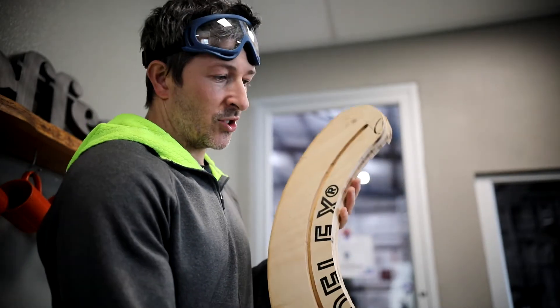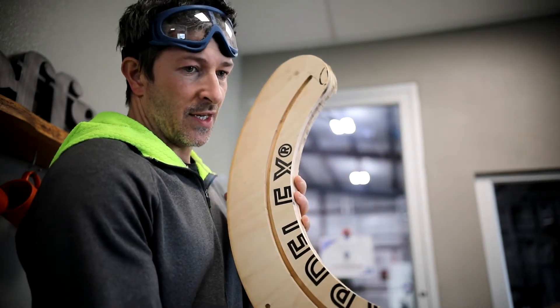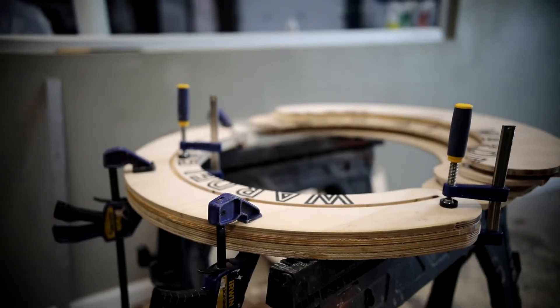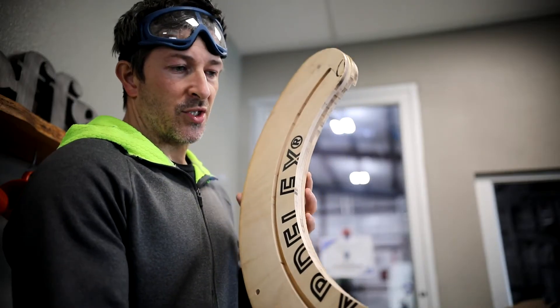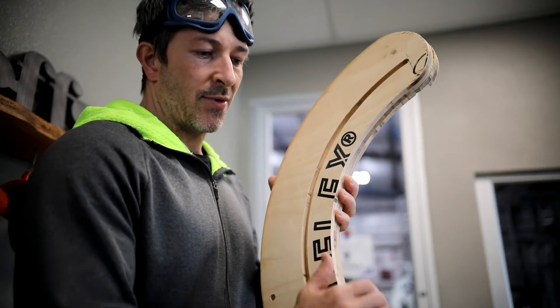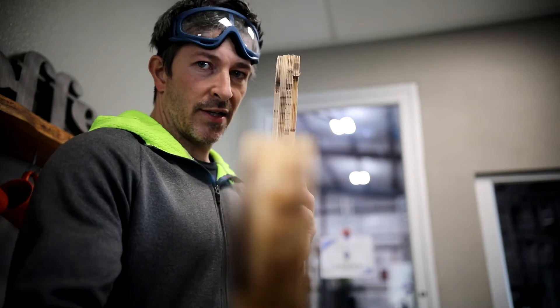I used the template to shape out these pieces and connected them all using some wood glue — there'll be bolts through them as well. This is the basic shape for the handles. I'm going to use a round over bit on the edges to get a nice jug for you to grab onto. Look at that!